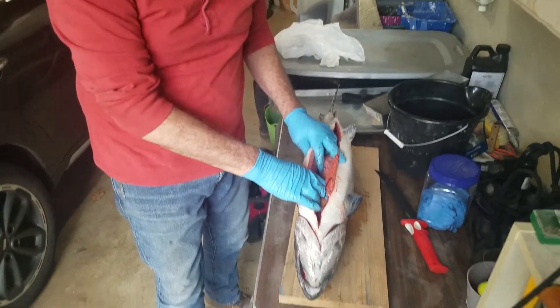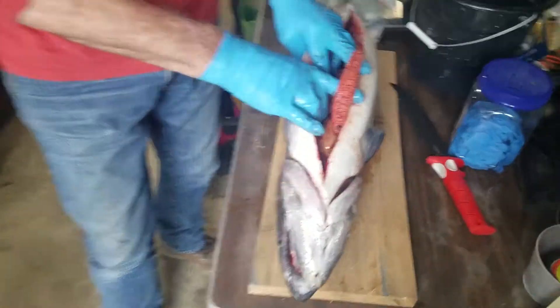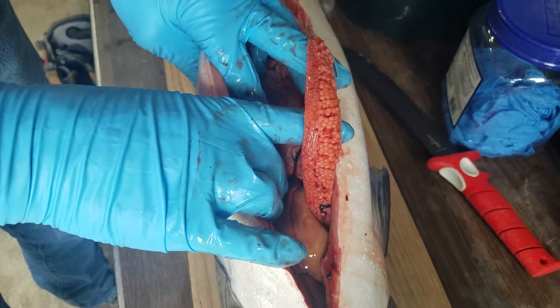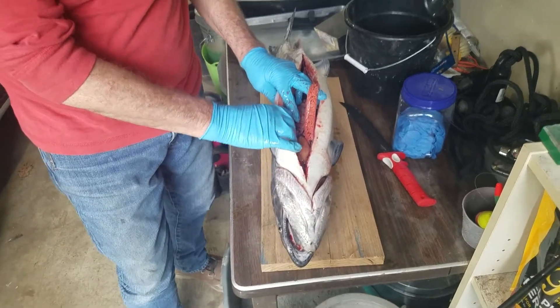Nice, isn't that a beauty? It is — it's a hen. These eggs are probably smaller than I would use for curing. I suppose you could, but I don't think I would. He's gonna toss them.